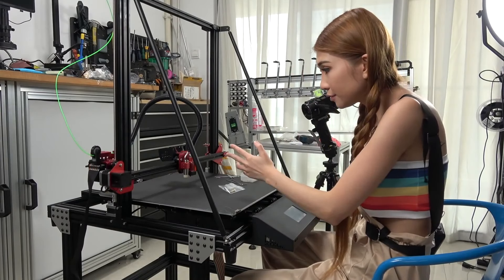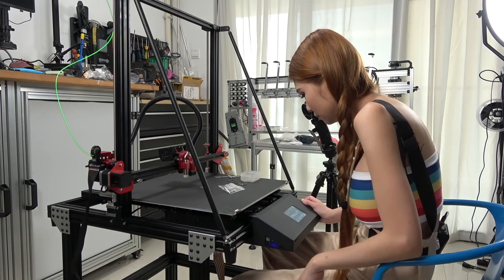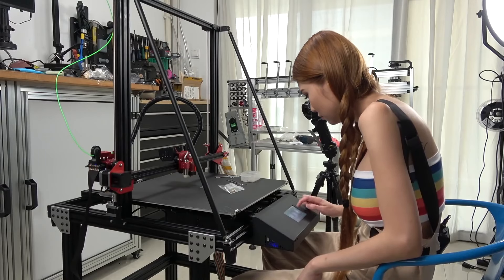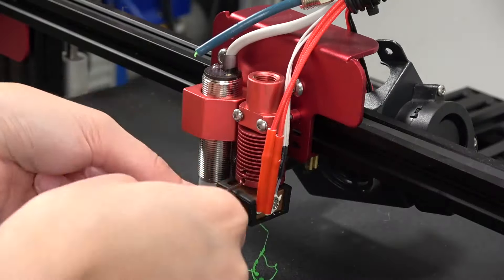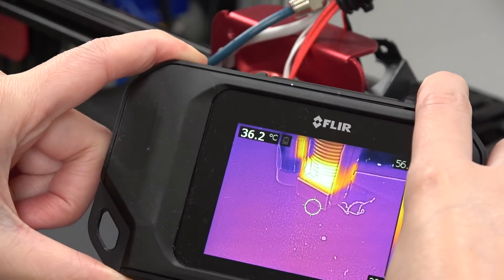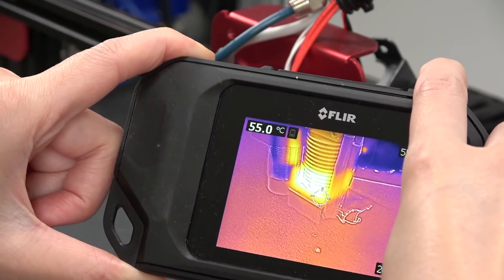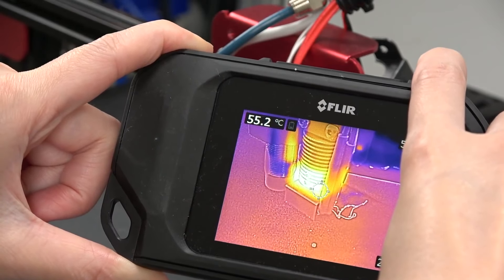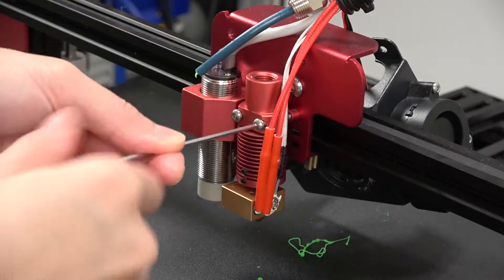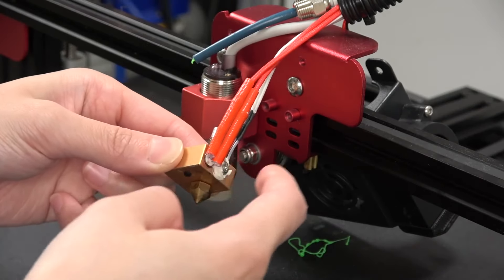So I need to heat the hot end up first, and then I can take it apart. It's still a little bit hot, so I'm going to wait till it cools down to 50 degrees. This is the heating element, and this is the temperature sensor. I'm going to move them to the new block.